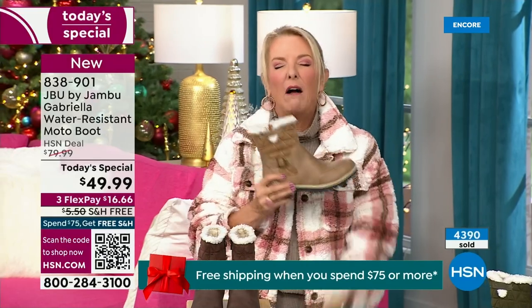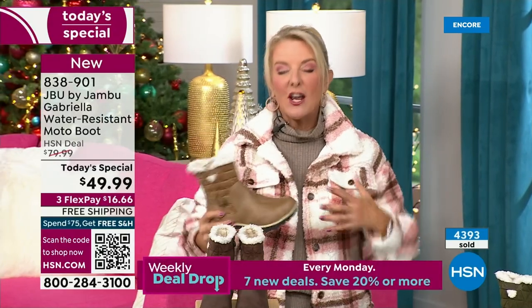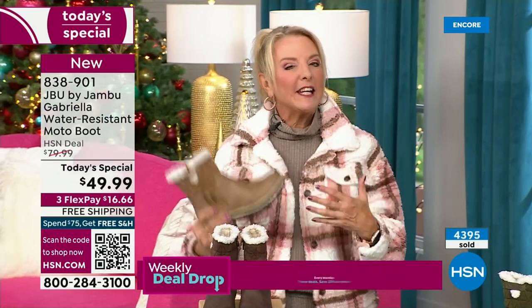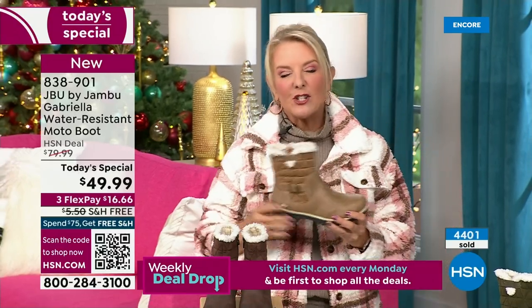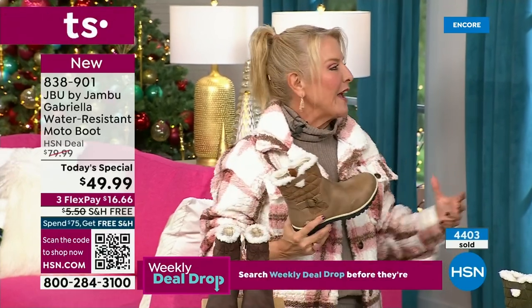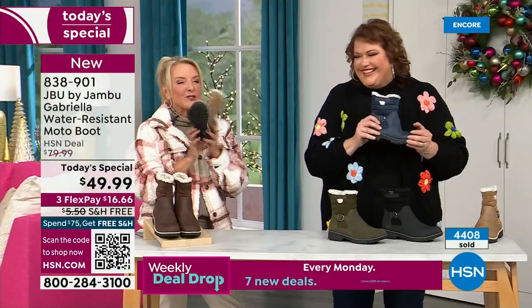When you walk out the door and look outside on a gross day, at least you can look really stylish, be really comfortable, and be really happy. Because any time of the year, if we can be stylish it just makes our day better. And if we have to wear ugly shoes, you just feel ugly. With these, you don't — because they're so cute.